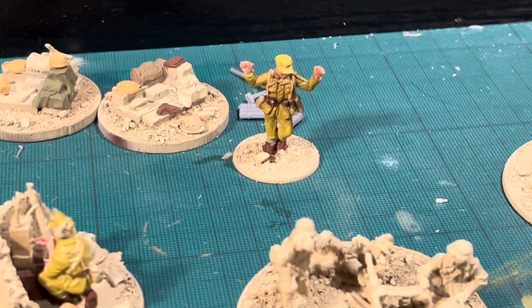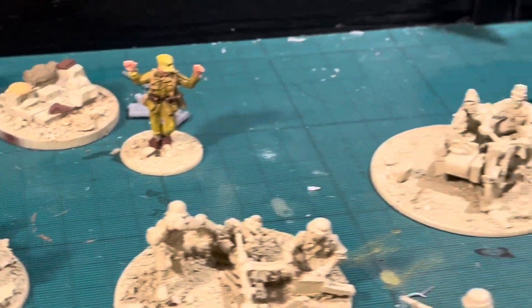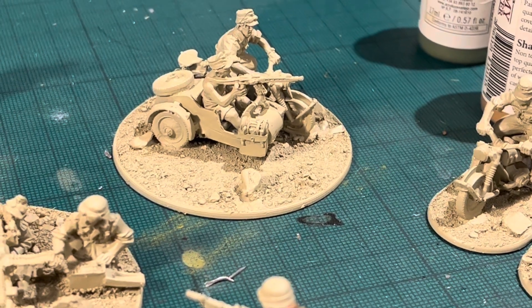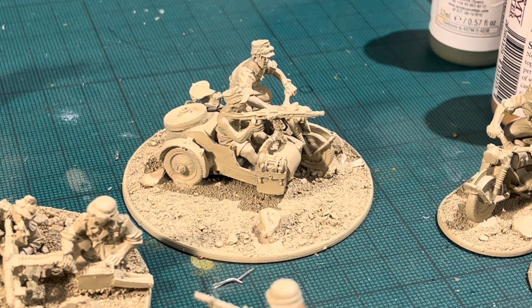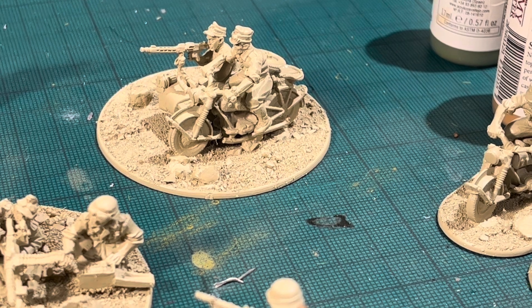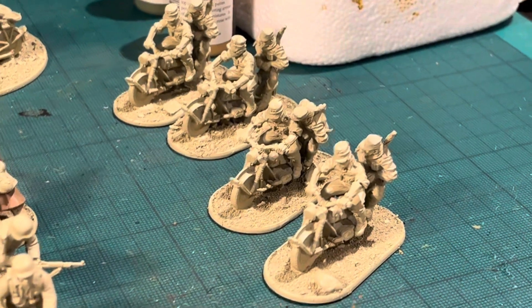I've also got Hans Hock who looks like he's surrendering — we'll see about that! Then, for the medium machine gun that comes with the Africa Corps set, the motorbike and sidecar originally has an SMG, so I've done a simple conversion and put one of the metal LMGs onto the rider. I can now run him in the medium machine gun slot, or as part of a squad.